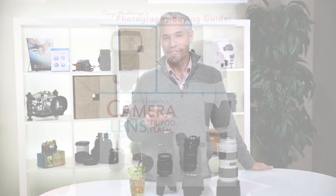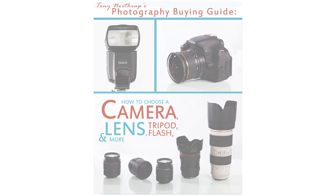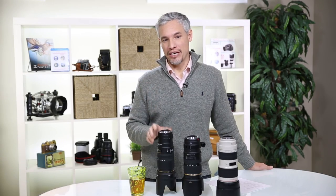Hi, I'm Tony Northrop, and for my photography buying guide I'm going to answer one of the most common questions I get, which is: which portrait lens should I buy?